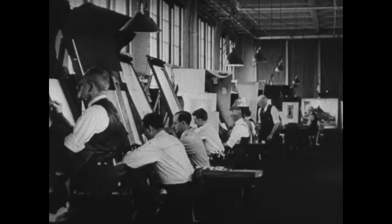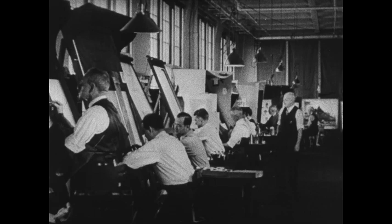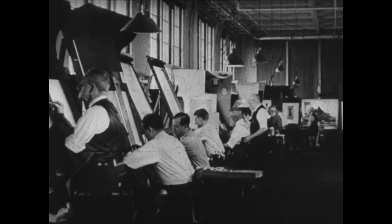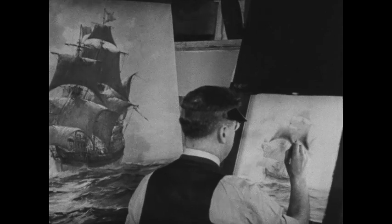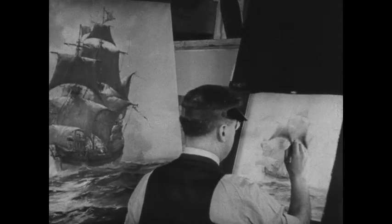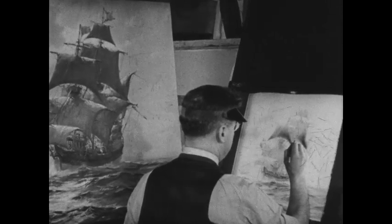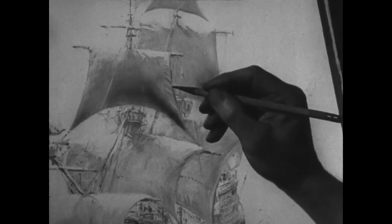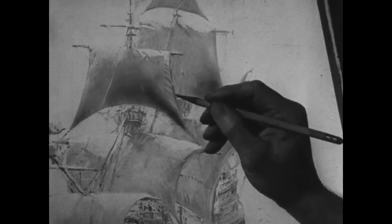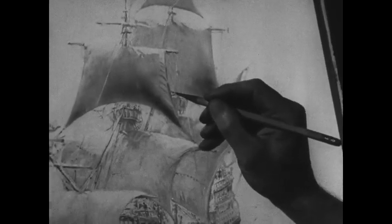Other highly specialized artists take up the work of color correction of each plate to correct and supplement the work of the camera. With the original at hand, the color correction artist carefully studies the gradation of color values on the photographic plate — the plate that represents one color of the original. He strengthens or weakens the tone to achieve an end result that he knows will be faithful to the original. This requires ability to translate color values in terms of gray.